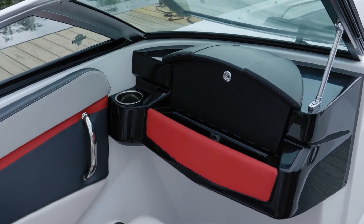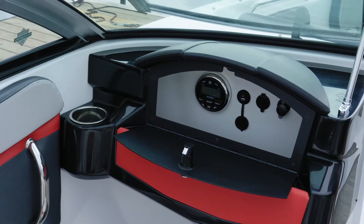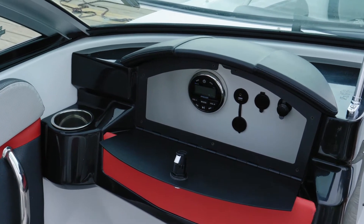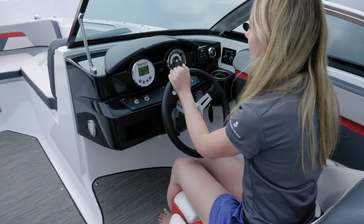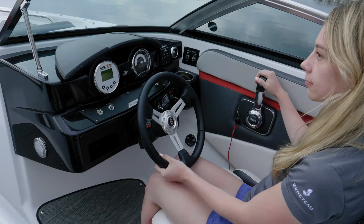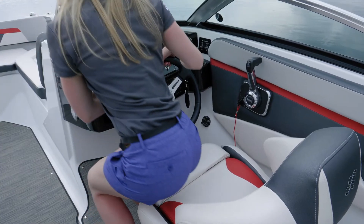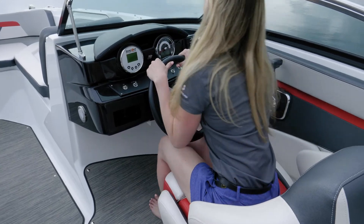In the port console you have a glove box that's very secure and closes easily. Inside is where you have the stereo head unit, USB, and 12-volt outlets. At the helm of the HD 200 you have great ergonomics and superior sight lines. The shifter is positioned very comfortably, you have standard tilt steering, and the helm seat is that comfort ride seat — adjustable and rotating as well.